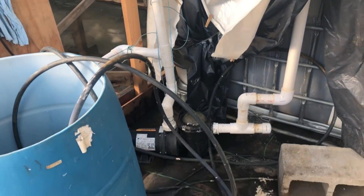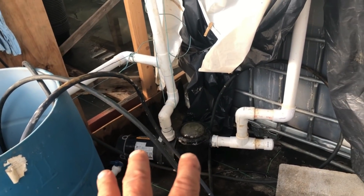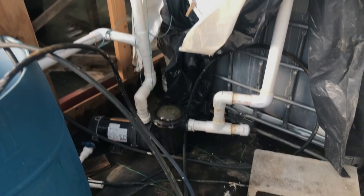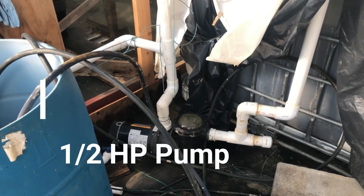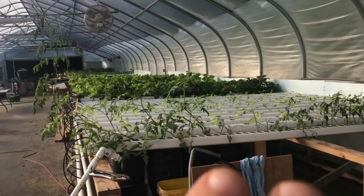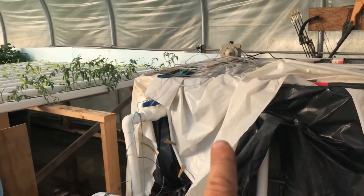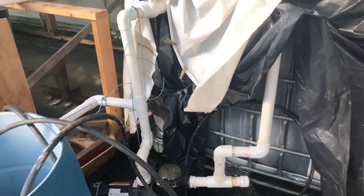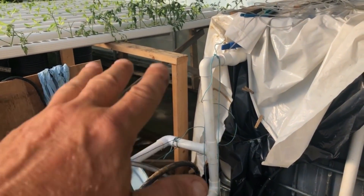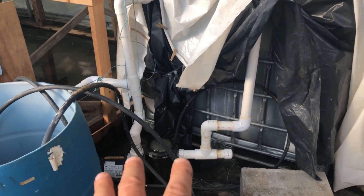This is the setup — that is a Jacuzzi pool pump, an in-ground pool pump. I believe it's a three-quarter horse pump and it supplies this entire system with nutrient solution from that reservoir. What had happened — and you can see a bunch of water back there, it was a mess — what had happened is this thing lost prime.